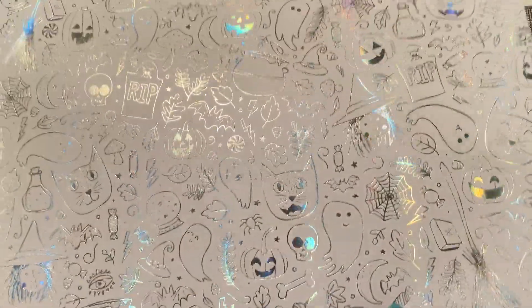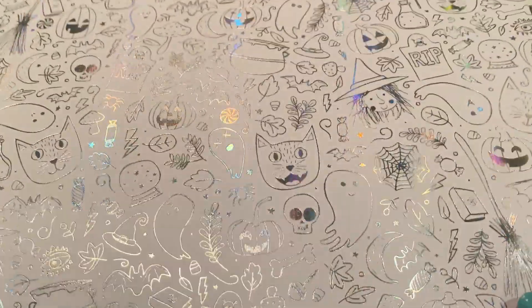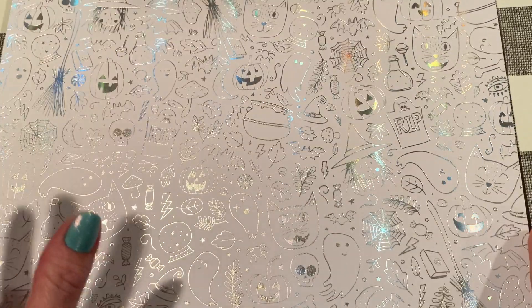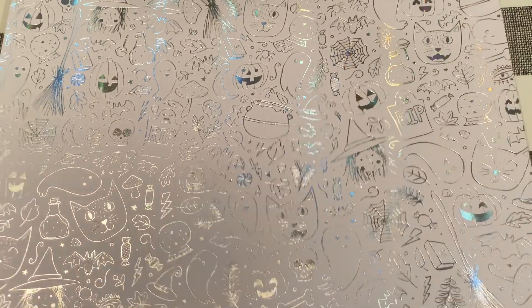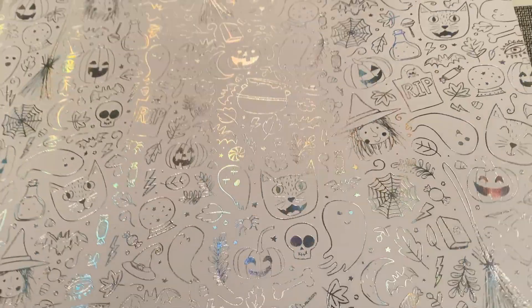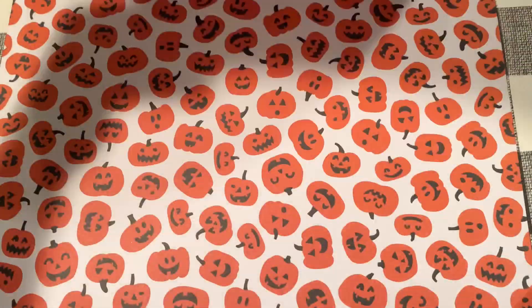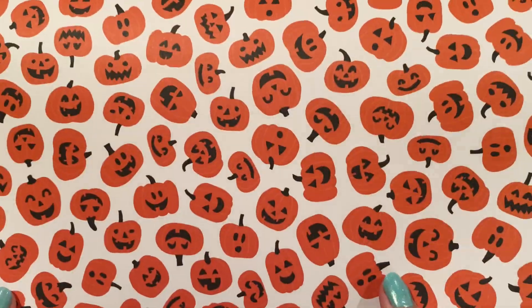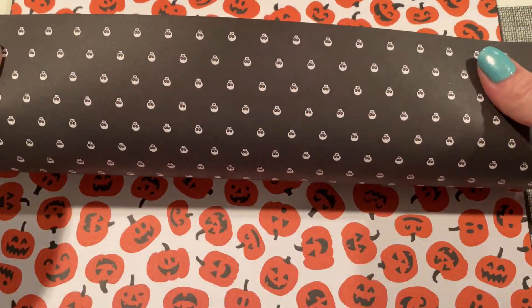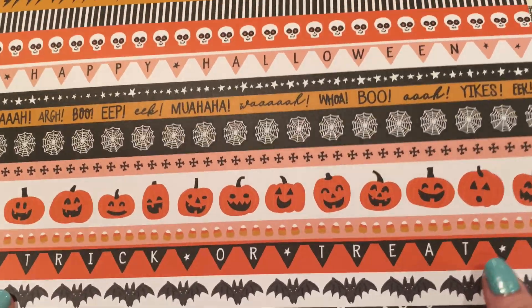I still have my 31 collection coming from Cherry on Top. They were waiting on one vellum sheet — it's been about 10 days. So I finally emailed them asking if they could substitute it, and they were really good about it, so they're going to send it out today. Here are those cute pumpkins just like in the other pad, and little skulls. I love these strips — so good for cards and albums.